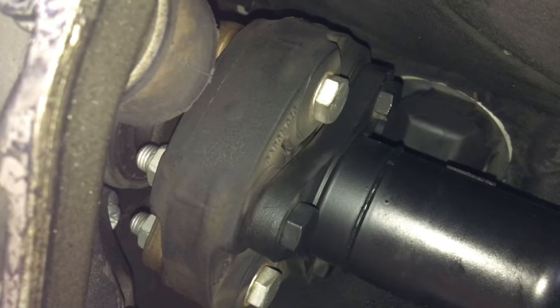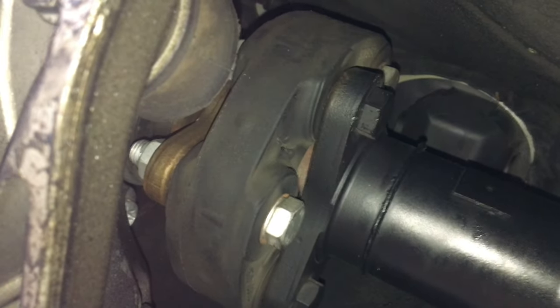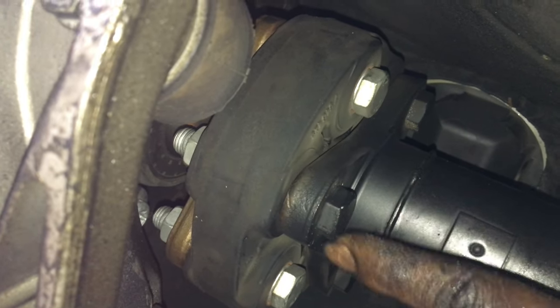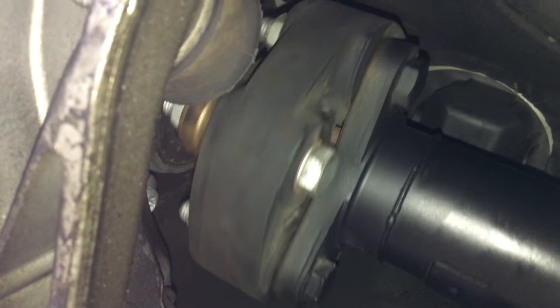With the transmission in neutral, you can see that we can easily turn the driveshaft with our hand. All we're trying to do is take off the bolts that are marked or spray-painted in black — and there are three of them right here.